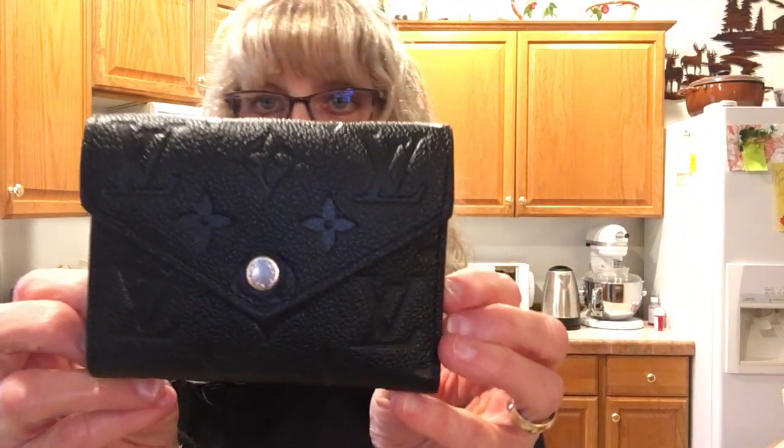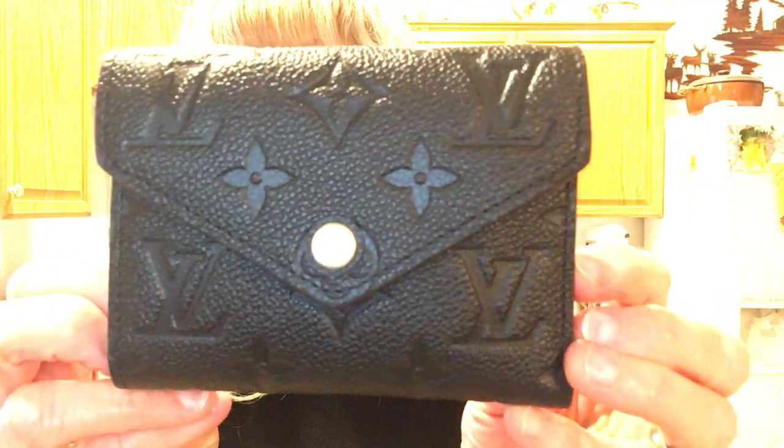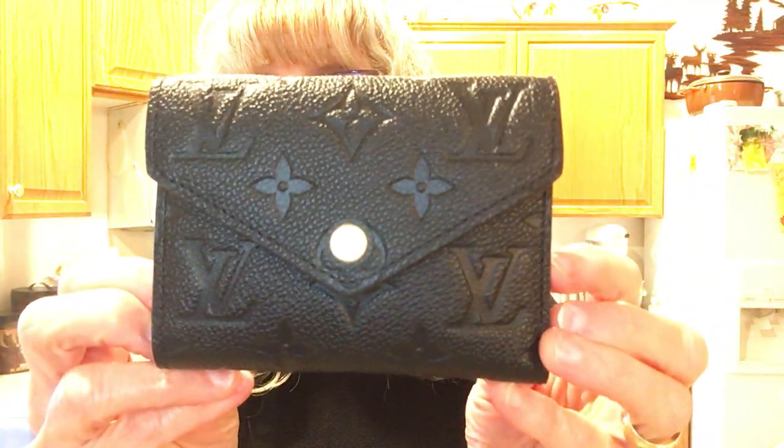What that is, is like a monogram but it's embossed — it's an embossed leather. 'Empreinte' means footprint, and the synonym is impression, which really describes this wallet. This is the Victorine Empreinte in Noir — N-O-I-R — which is black. This is my new wallet, and I love it.